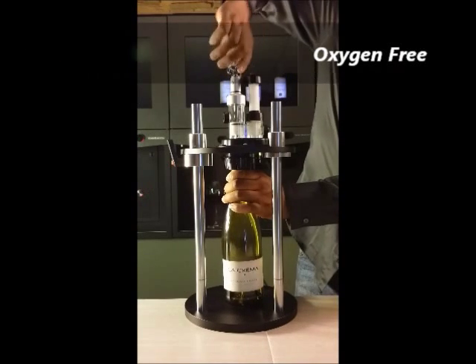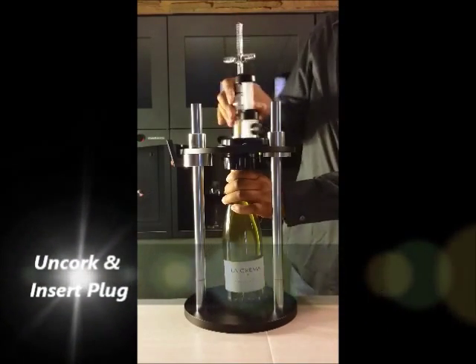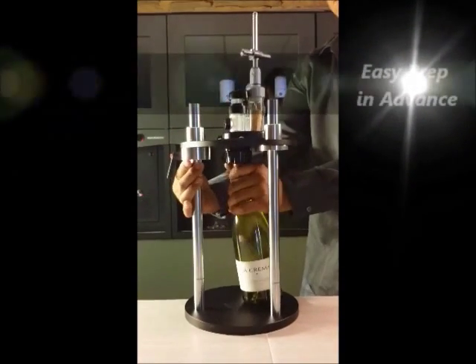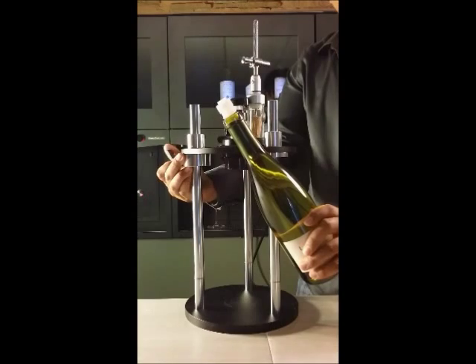Uncork the wine bottle using the opener and flip the chamber to insert the special plug. Now that we have replaced the existing cork with the plug, the bottle is ready to dispense and was never exposed to oxygen. This re-corking process can be done in advance and plugged bottles can be stored in the wine refrigerator until you are ready to pour.